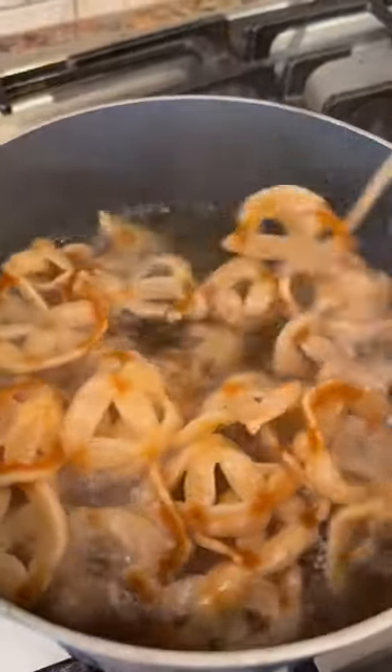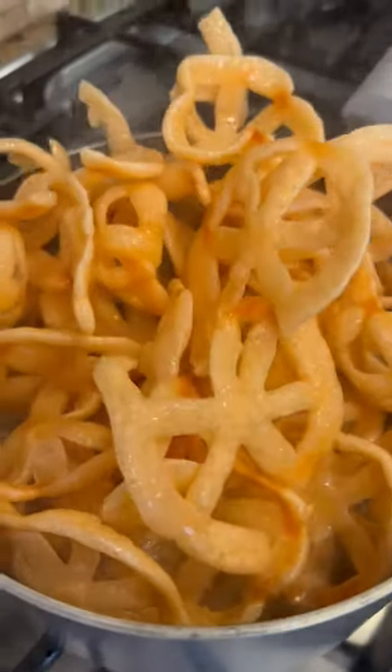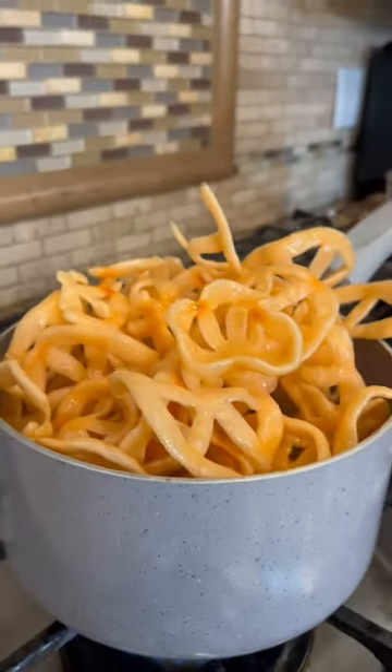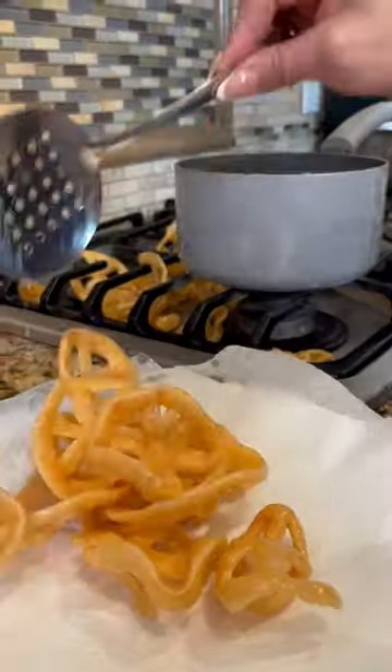Let's make chilindrinas! I'm just gonna mix them around so they can start cooking, and these cook really fast. Beautiful! Just dunk the ones on the top so they can fully cook. These are ready, and this literally took me two minutes.